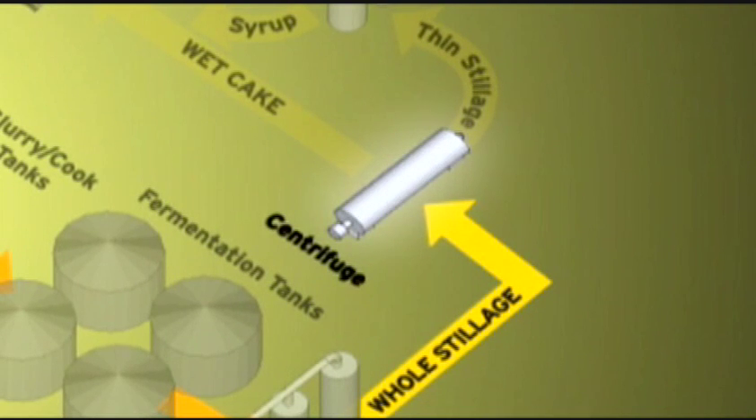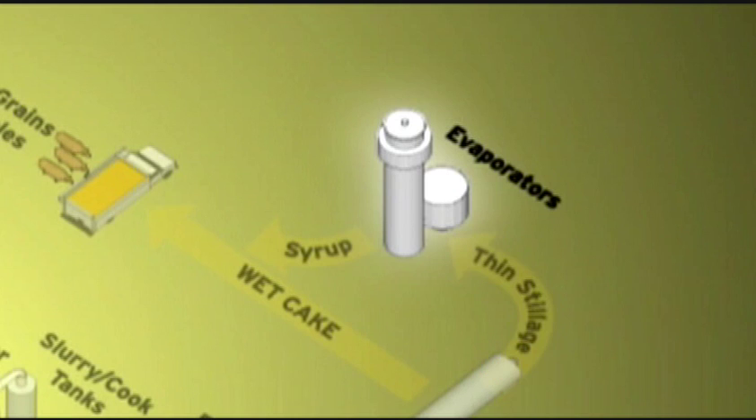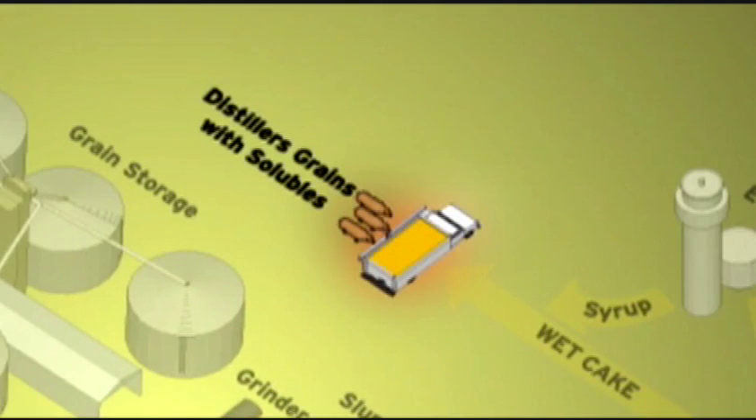The thin stillage goes to an evaporator to remove more water, which is then recycled and reused in the cooking process. What remains is a syrup that is added back to the heavy solids that become wet distiller's grains, a livestock feed.